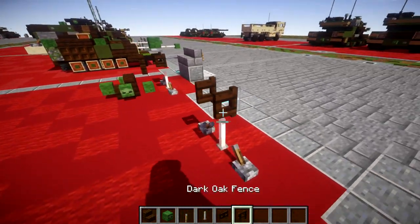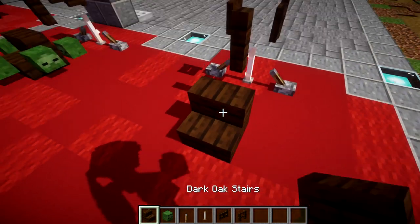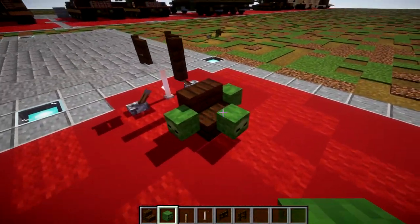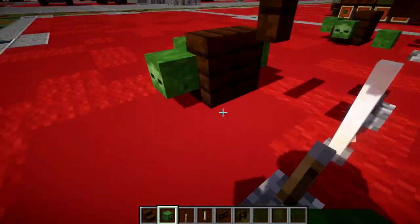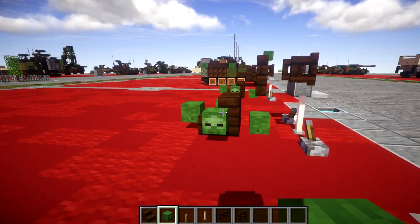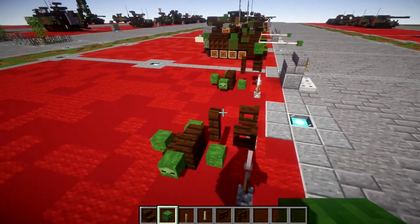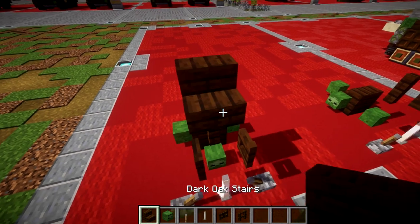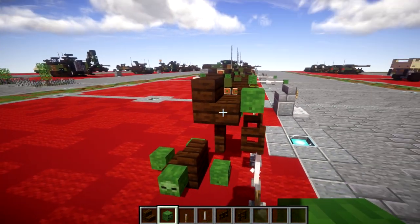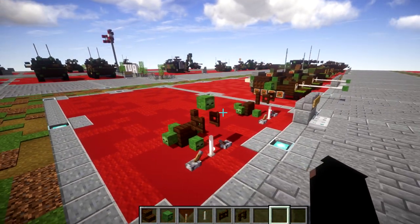Once that's done, coming off the fence gate we're going to place down a dark oak wood fence post. Going down from the fence post we're going to place down a dark oak wood stair, and then to the three sides of the stair we're going to place down zombie heads. Then on this block in the ground we're going to place down a zombie head — that's going to make our mount for the mortar. Then go to the top, place down a placeholder block on top of the fence post, and place the zombie head coming off it toward the front, then delete that block. And just like that we have our 82BM-37 mortar.